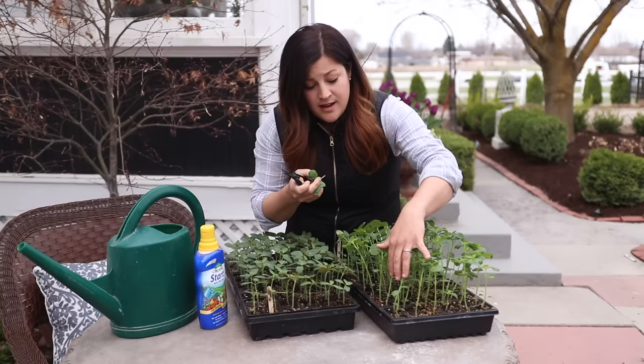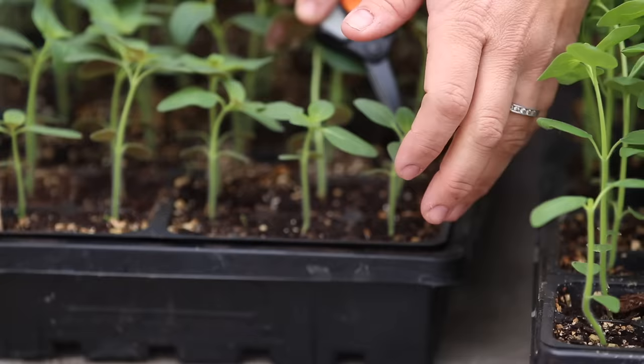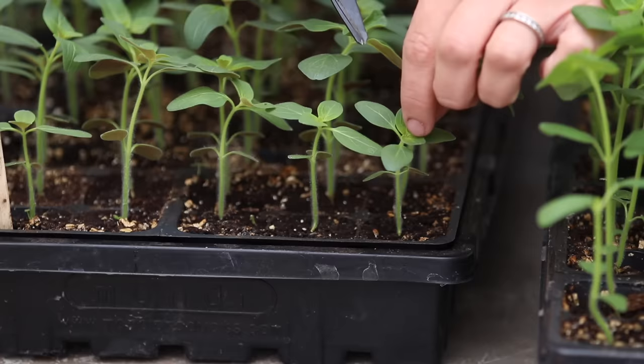That's probably where I'm going to take all of these, just because these are so tall. Now let's pop over to this flat — this one's got our cotyledons right here. Follow the stem up — we have our first set of leaves and these are fairly short, so I'm just going to take off just the tip right here, just like that.